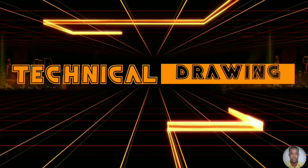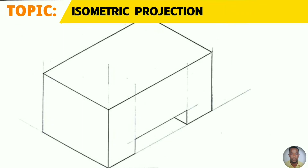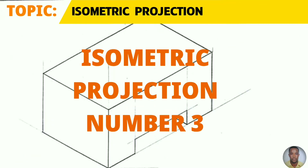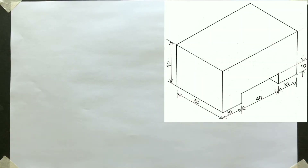Greetings everyone, Sir Morgan here from the technical department. From the topic isometric projection, you will learn to draw the third isometric drawing in this series to the given dimensions. You will now draw your isometric projection.